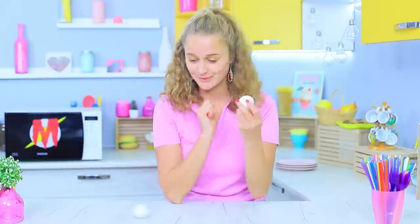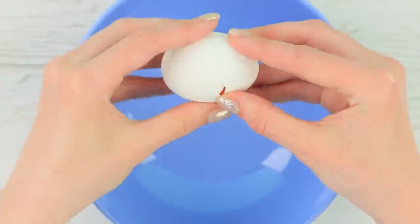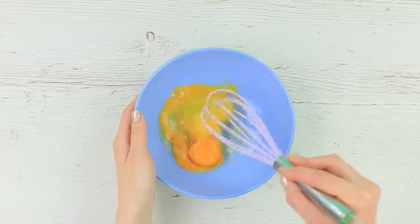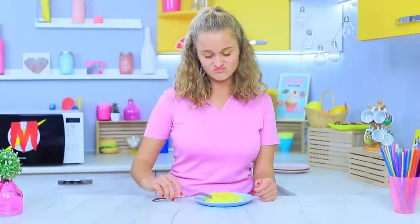Want to cook some eggs? Why would you use a pan when you've got a microwave? Add salt to two eggs, whisk them, and put them into a microwave for four minutes. Your tasty scrambled eggs are done!